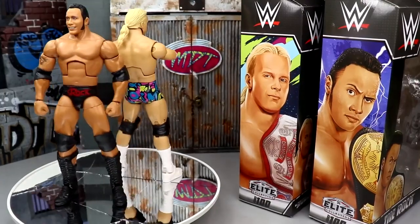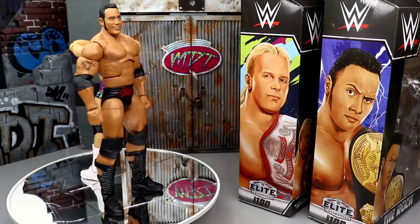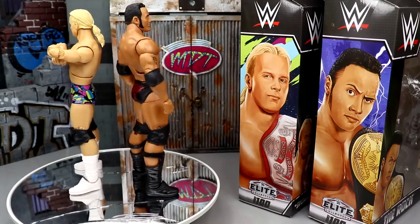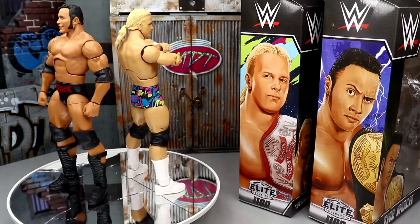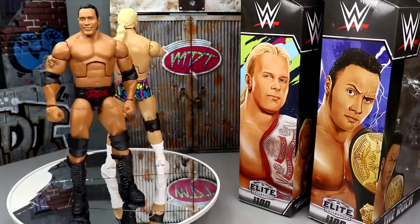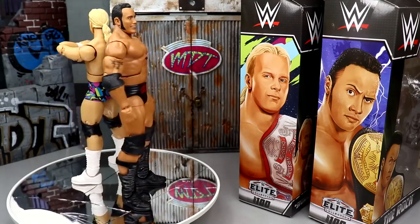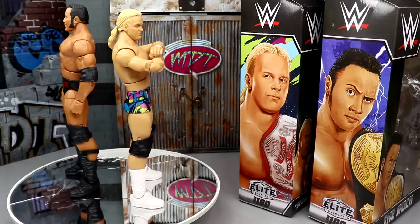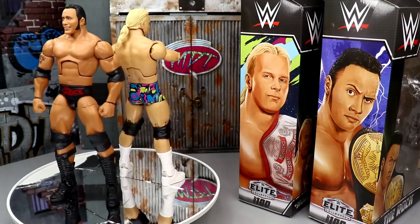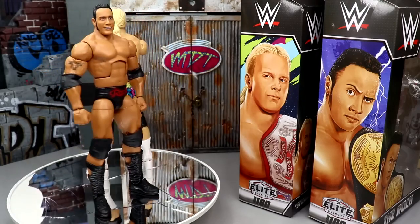That pretty much wraps up this 2-in-1 WWE Elite Series 100 review of Stunning Steve Austin and The Rock. I like both figures — they're solid, but they don't really scream Elite 100. As standalone figures, they're not terrible. I love the robe on Stunning Steve, I like the gear, he poses around really well. I'm not a huge fan of the head sculpt — at certain angles I definitely see Steve Austin, and at certain angles it misses the mark. I honestly wish the hair was down. I do think I like the Elite 81 Stunning Steve better overall.